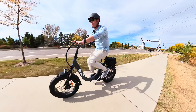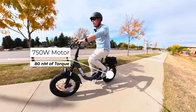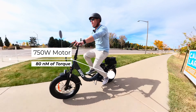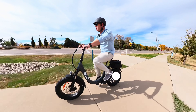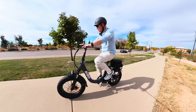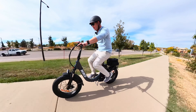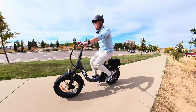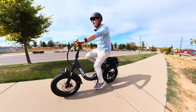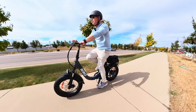One thing to look at is newton meters of torque — I'll put the exact specs in the description, but I was actually surprised at how high the torque level was. What that means is more power gets to the wheels and it's able to take hills more easily. It is a little more difficult to pedal up the hill, but you can use the throttle and it works just fine.